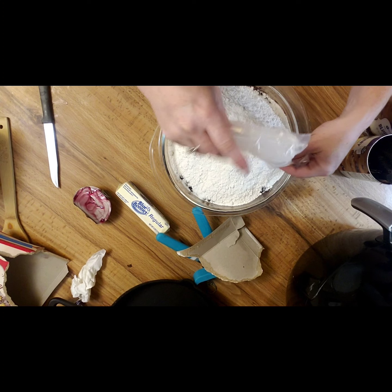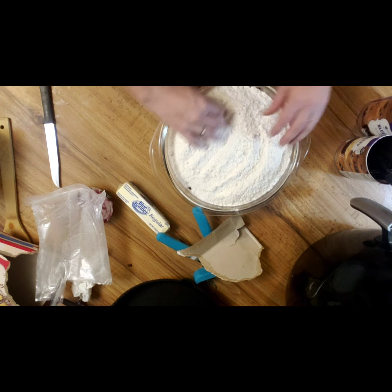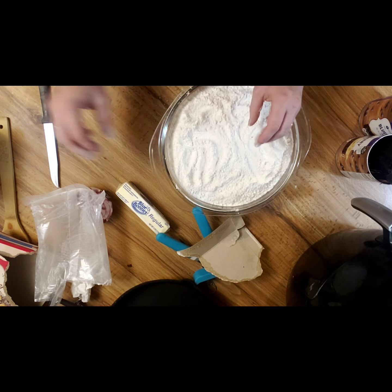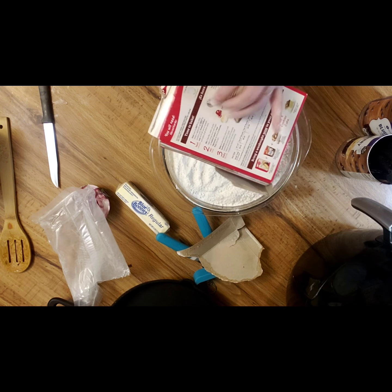The only thing we ain't dumping is the butter because I've got to cut that up. Now you're going to spread that out kind of even. We heated the oven up to 350 — I just followed the directions for heating on the back of the cake box.